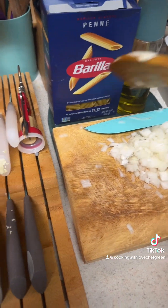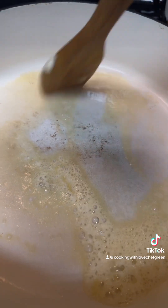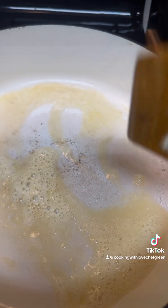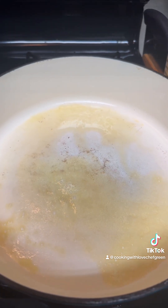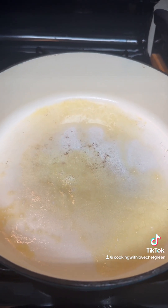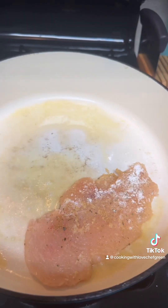And I have half a box of these penne pasta noodles — penne pasta. The lighting is horrible, please forgive me, but we're gonna go ahead and start laying these down in here in that butter.